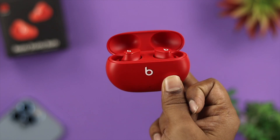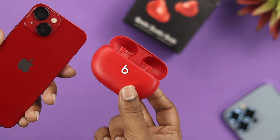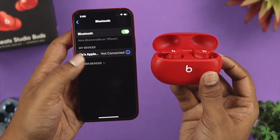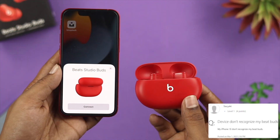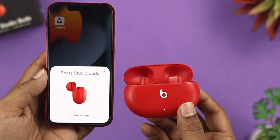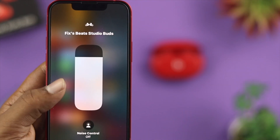Hey there! Have you bought your favorite Beats Studio Buds and tried to connect them with your iPhone to listen to your favorite music and podcasts, but the problem is it either shows 'failed to connect,' is not connecting, or you're not getting the Bluetooth option on your iPhone? I'm going to quickly show you some easy ways to solve the problem and how you can connect them with your iPhone.